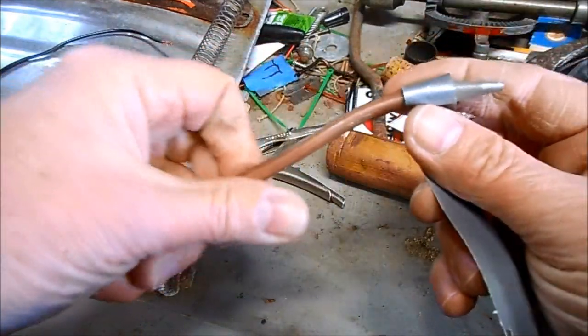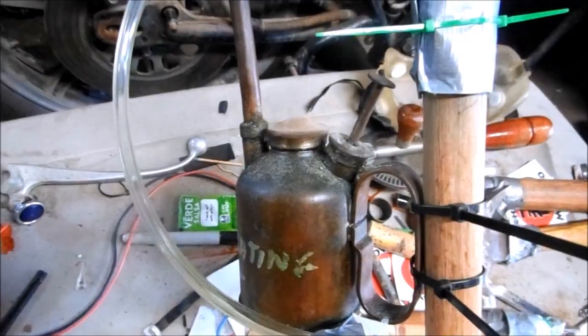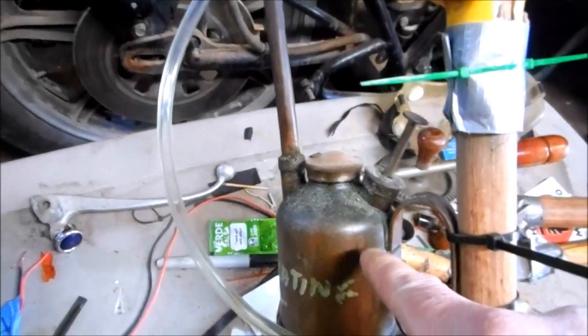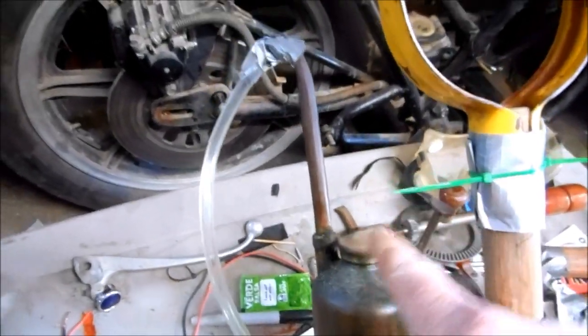With some assembly tape and a green zip tie, I've installed a fuel oil reservoir onto the top part of the handle with a pump. The fuel oil will come through this tube, down the copper hose, and is sprayed out onto the blade with the new nozzle.